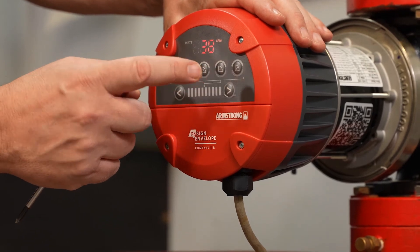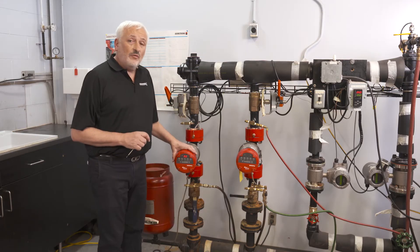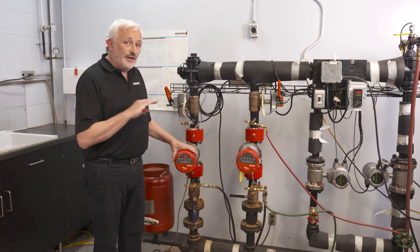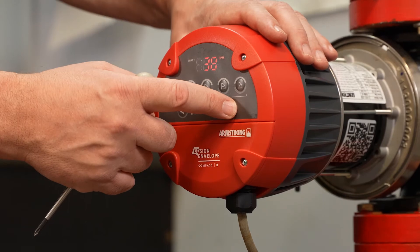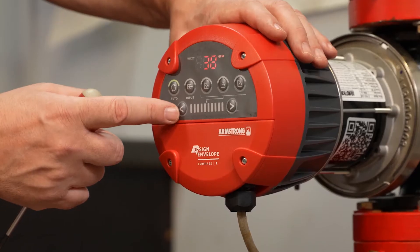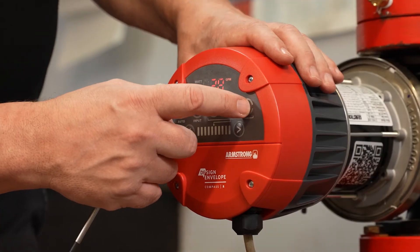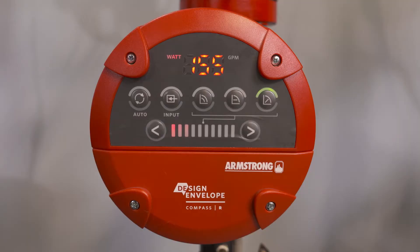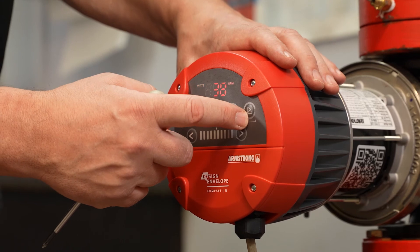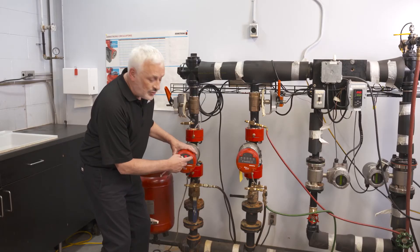The next control mode is constant pressure. Pressing that button causes the pump to operate at a constant pressure irrespective of the flow, and you can increase or decrease that pressure setting using the buttons. The last available setting is the quadratic mode — like auto mode but operating to a certain number of fixed curves. On the 20 foot head models there are three speed curves, and on the 40 foot models there are six speeds to choose from.